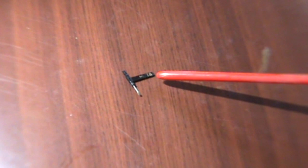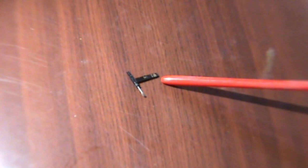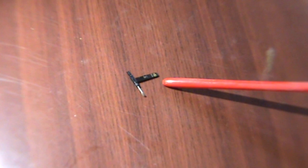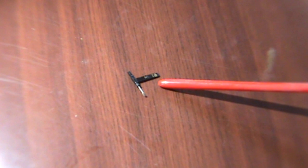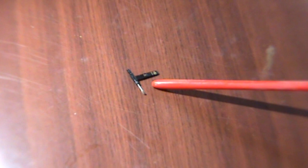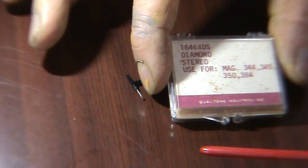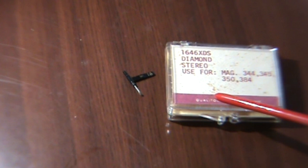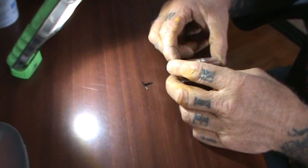Right here is our stylus — you can call it a stylus or a needle; we are going to call it a needle. This needle is a diamond stereo diamond head needle, made by Qualitone Industries, and it is specifically made for my record player. That's very important to know when dealing with a needle that you need to purchase. There are several places online where you can purchase your needles. I want to bring this into the picture right here — this is the package that came with my stereo console when I bought it at an estate sale. You can see it has the part number right here. It's a diamond stereo, used for Magnavox, and has all the part numbers — made by Qualitone.